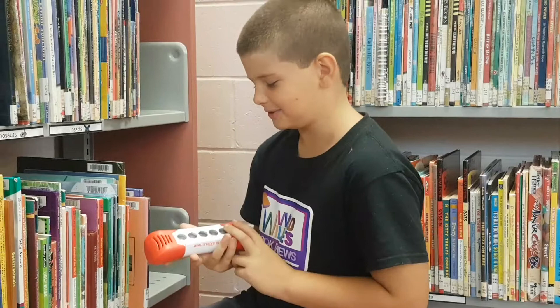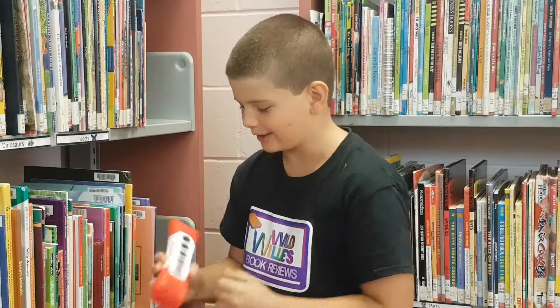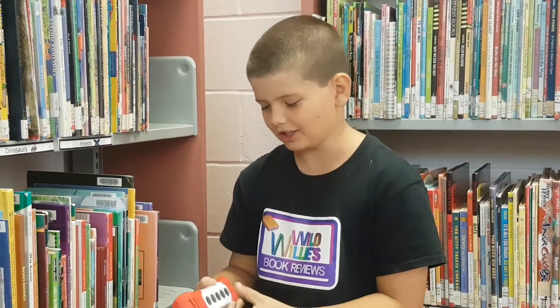Hi guys, welcome back to Ladler's Book Reviews. Today I'm at the Glasgow Public Regional Library. I'm not reviewing a book, I'm reviewing this game.